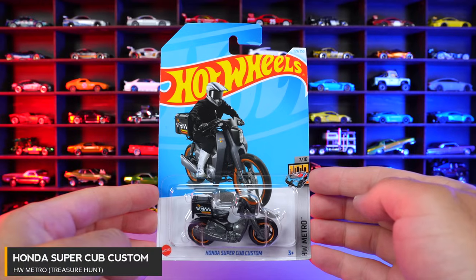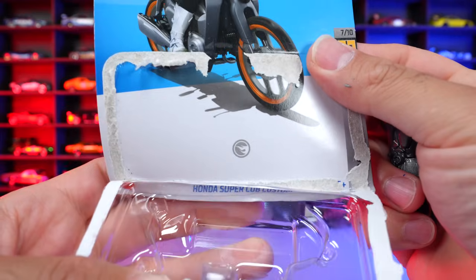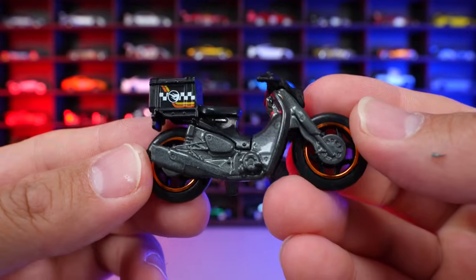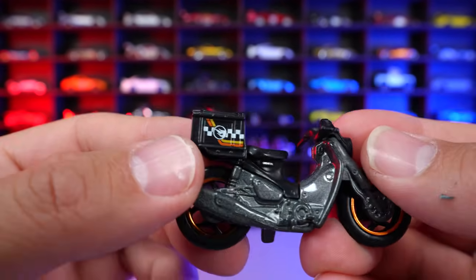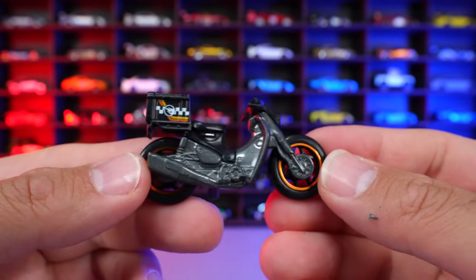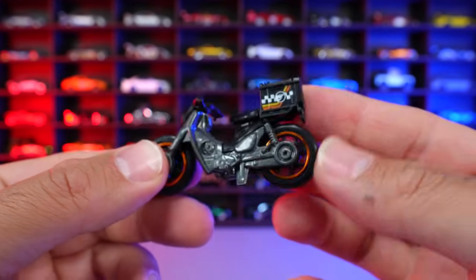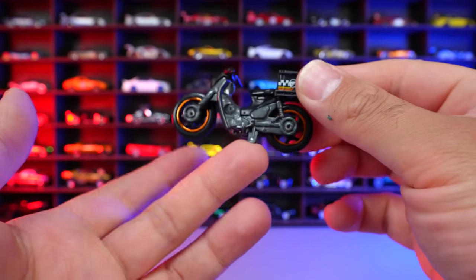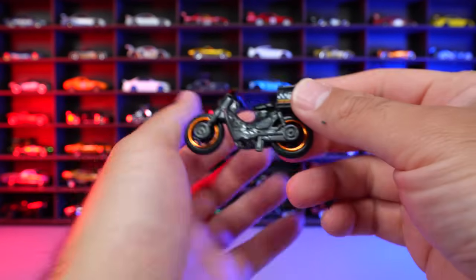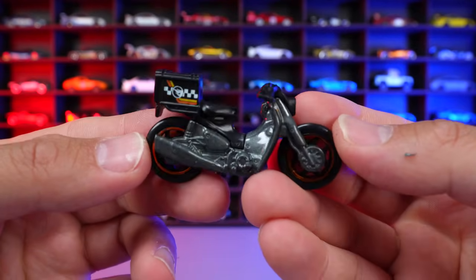Honda Super Cub Custom from HW Metro Treasure Hunt. If we look at the inside of the packaging, you can see that Treasure Hunt logo just right there in the middle. And then if we look at the car itself, or the HW Super Cub, we can see the Treasure Hunt logo just right there on the back end on that little carrier piece that it's carrying right there. This one's in a nice metallic gray color. You can see the tires on there, the nice thick kind of motorbike tires. And it will stand up — it's got a little kickstand right there. It does stand up, and there is your Treasure Hunt logo on both sides of it, so you're not mistaken that it is an actual treasure hunt.